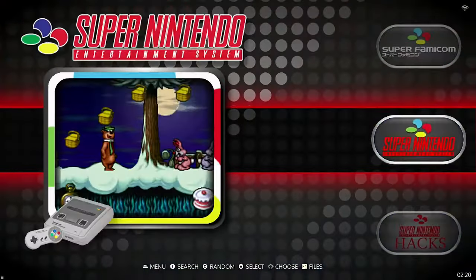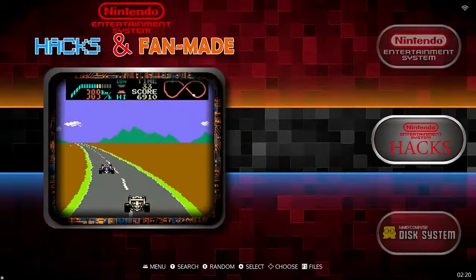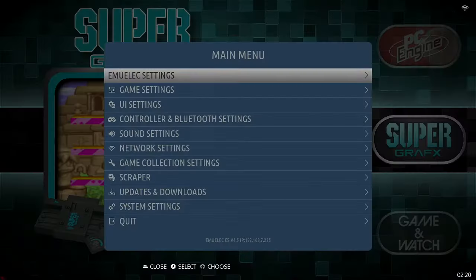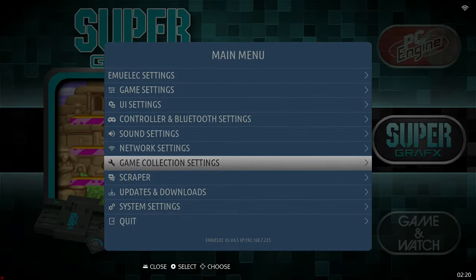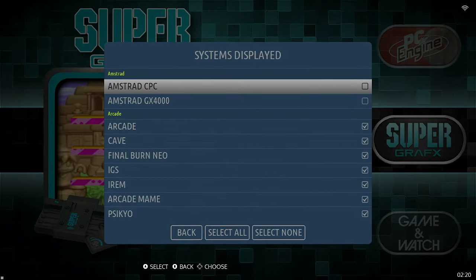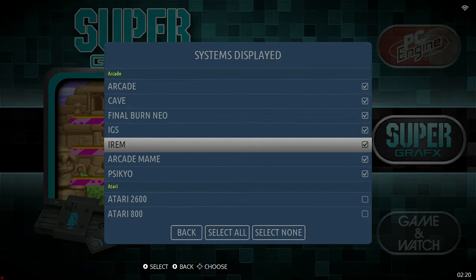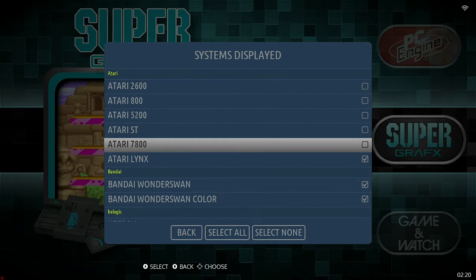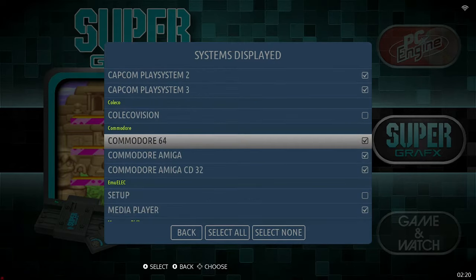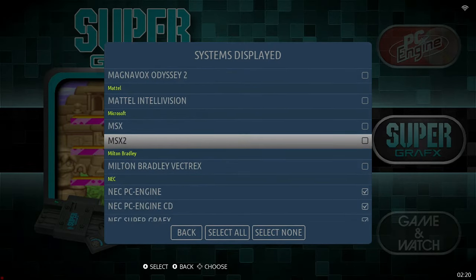As I scroll through these consoles, I've removed some that I personally will not be playing. To see all consoles, go to Game Collection Settings — I have 53 consoles selected. You can see I've unselected some, like I have no plans of playing any Ataris, ColecoVision, or some of those others.